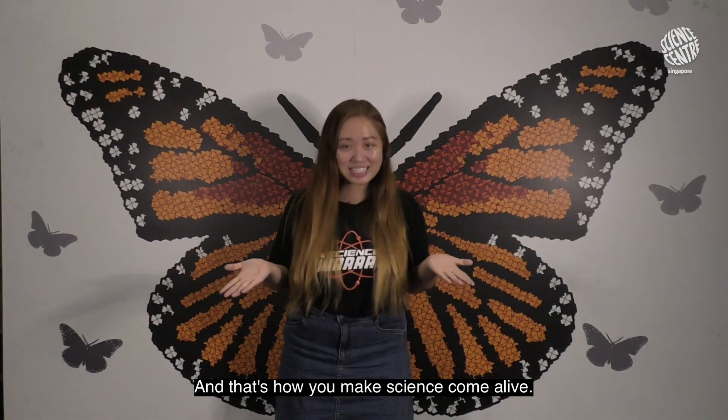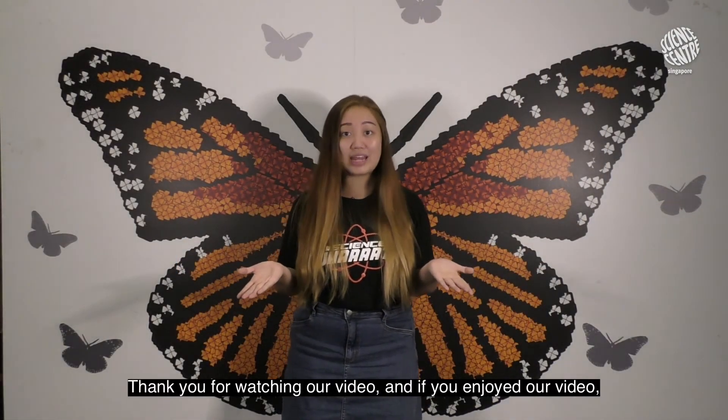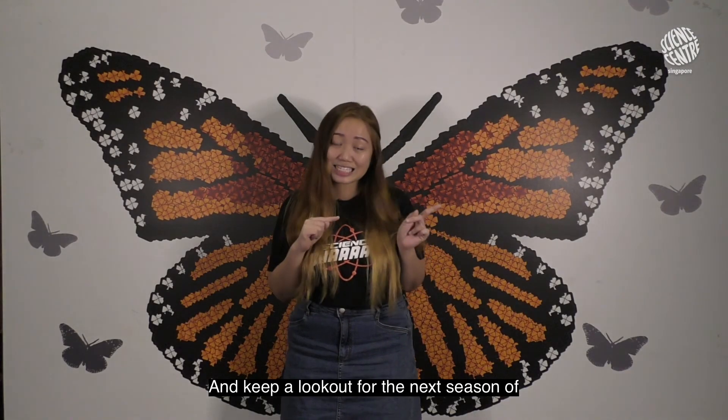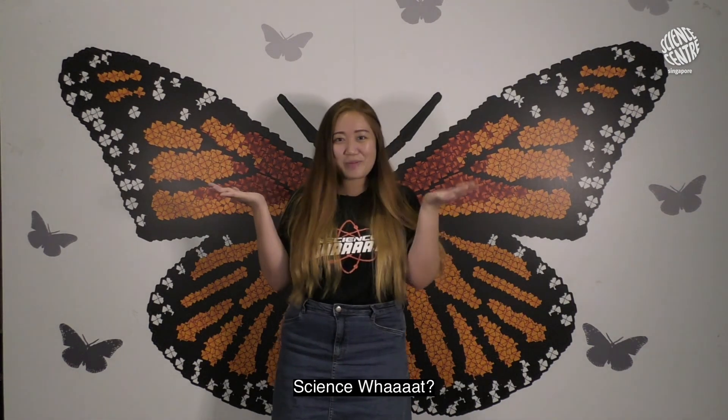That's how you make science come alive. Thank you for watching our video, and if you've enjoyed it please like and share with your family and friends, and keep a look out for our next season of Science What? Bye!